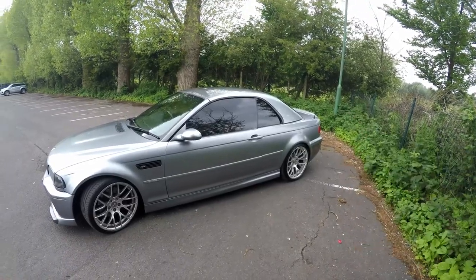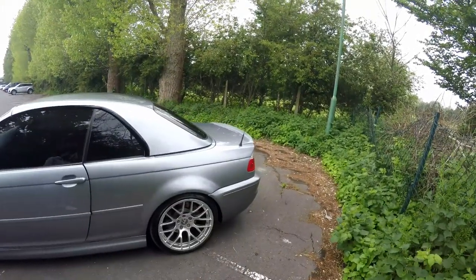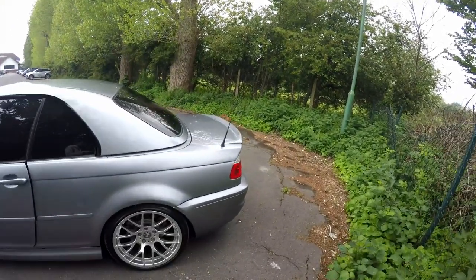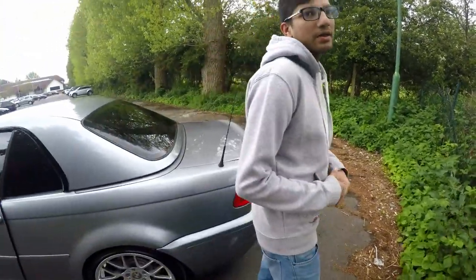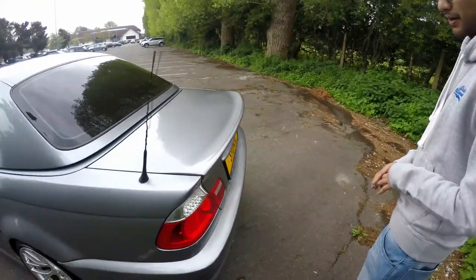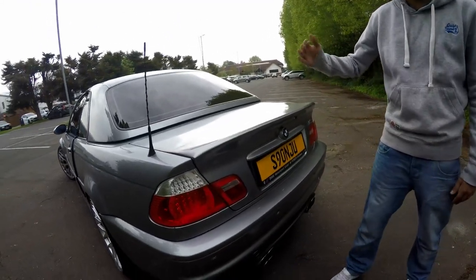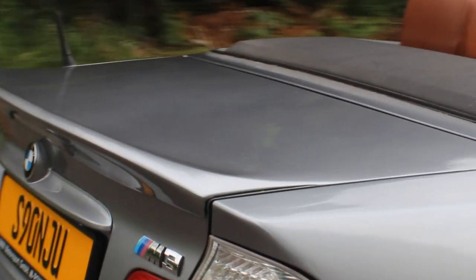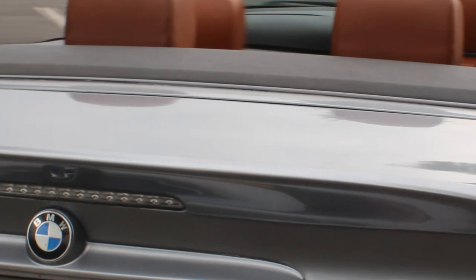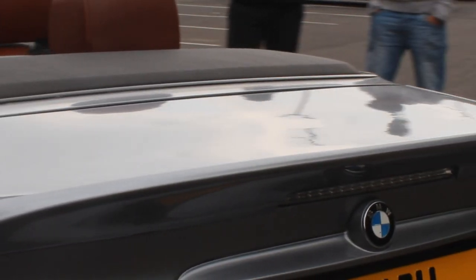So I wanted a CSL lip, but the CSL only comes as a coupé — you can't buy them in convertibles. What I've done is had a custom-made lip, put it on, and flushed it out. Because the CSL boot lip comes as the actual lid — it's not just the lip, it's the whole lid. So I had to flush it to make it look like a boot lid. You can see it here — it's all flushed, looks as one piece. A CSL look you'll never see on another convertible.